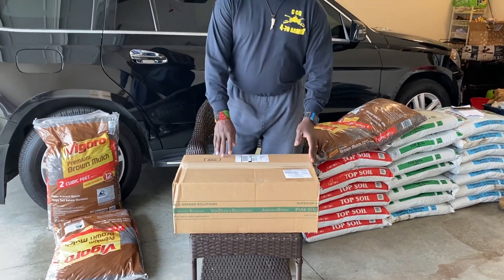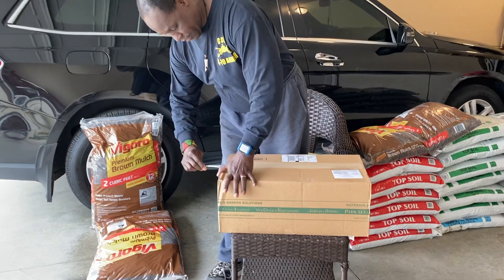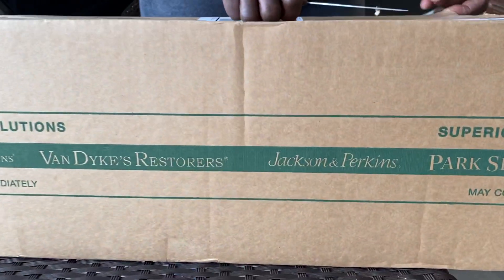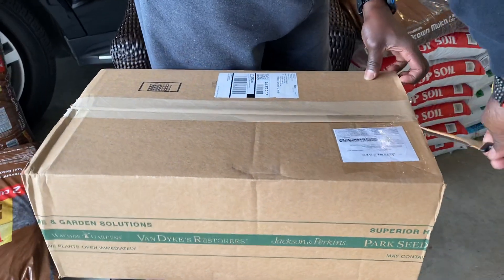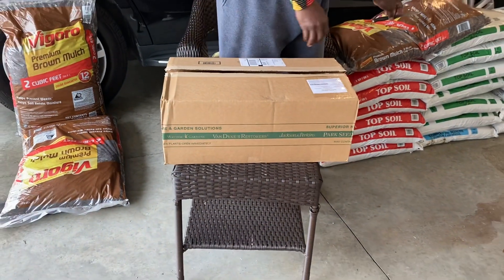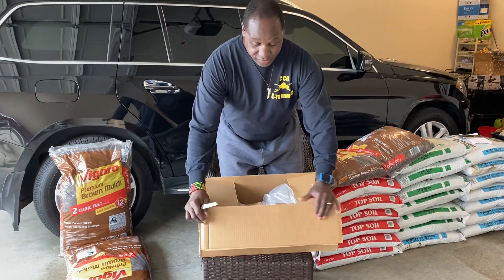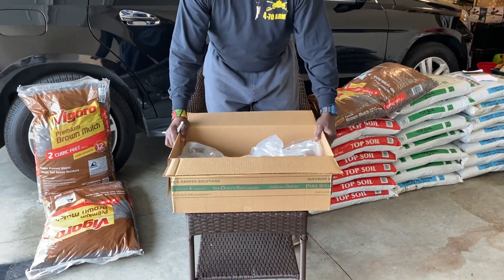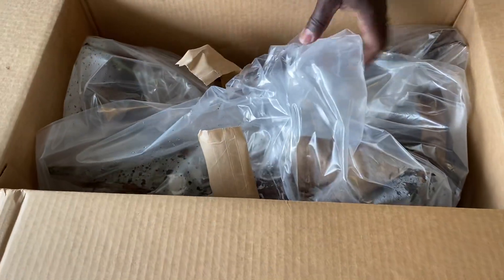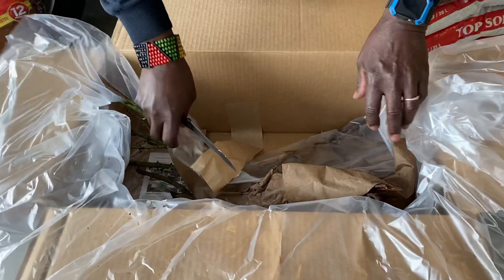We got two roses from Jackson and Perkins today. One is Pope John Paul the Second and the other is Honey Perfume. A subscriber recommended Pope John Paul the Second to me when he learned that white is my wife's favorite color. He told me that after research, Pope John Paul the Second is one of the whitest of white roses — a pure white rose. It's also highly fragrant, because I like fragrance in my roses. I'm not just there for the charm of having a rose; I need a rose to smell like a rose. And Pope John Paul the Second has that nice citrus smell.